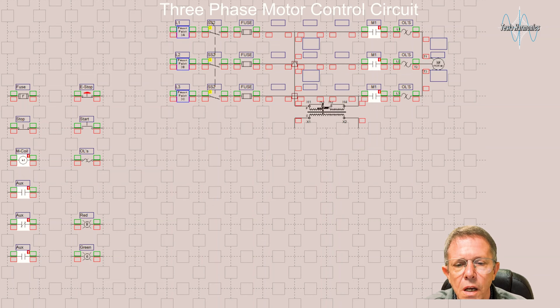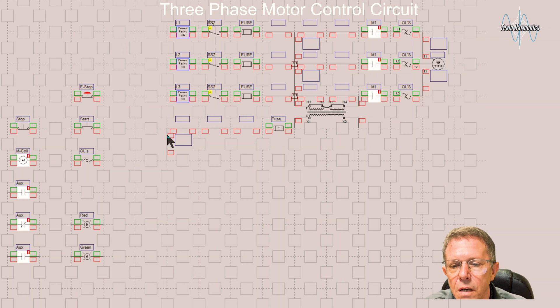I take this control transformer and tap it into line one and line three, and that's going to give me X1 and X2 — my hot and my neutral coming off. The first thing I'm going to do coming off that transformer is put in a fuse to protect the control side of the circuit. When I come out of that fuse, this is my X1 or hot wire.